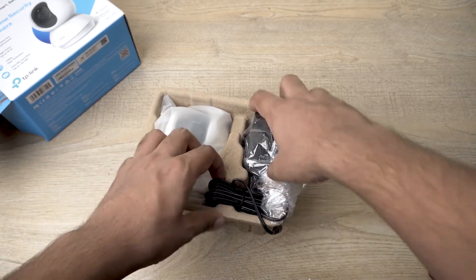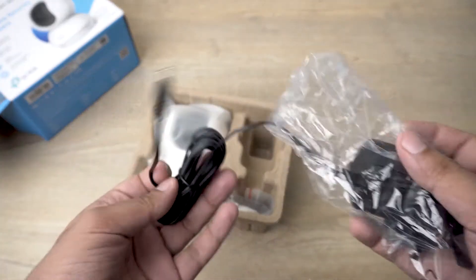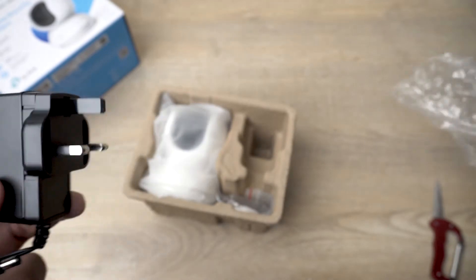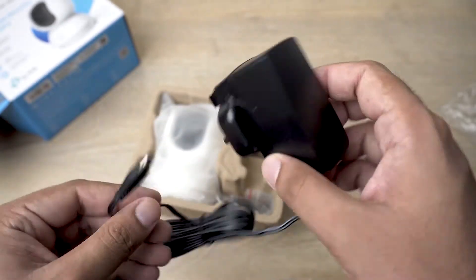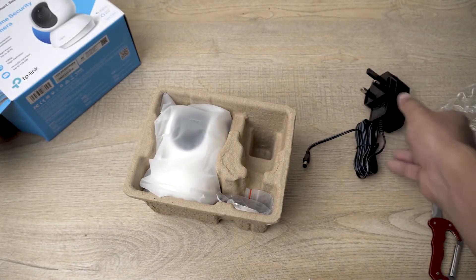Here we have our charger with a pretty good length of cable, which I like because mostly you don't have power supply sockets near the camera. So it's really good that it has a long cable. The power adapter outputs 9 volts.